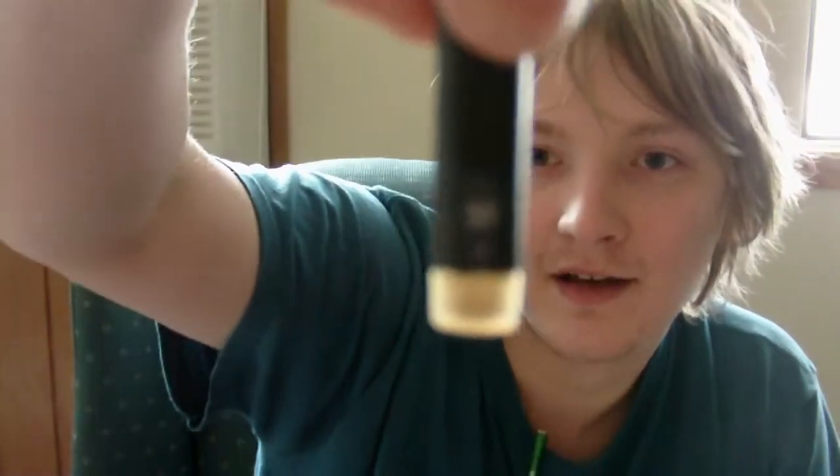What is up guys, Xana here from Xvaporview and today I have a fresh new pack of Java Jolt from Blue Sigs. You can tell it's high nicotine so this should be good. I'm going to give my overall impression, review, taste, and all that sort of thing.